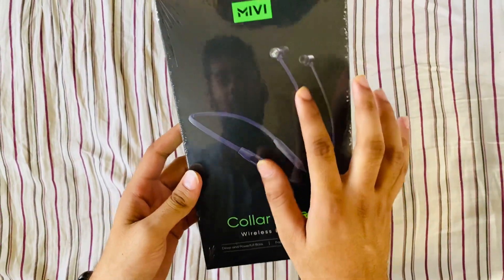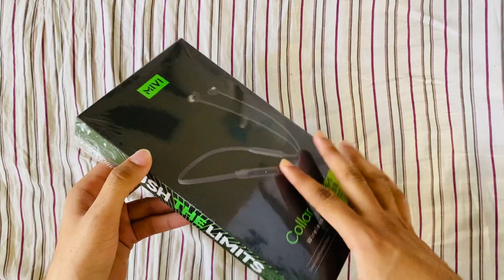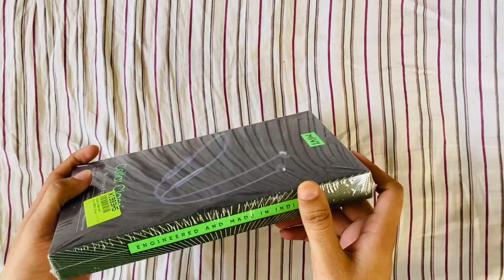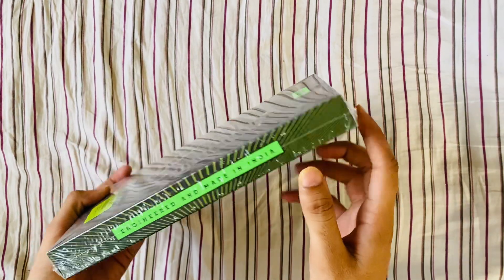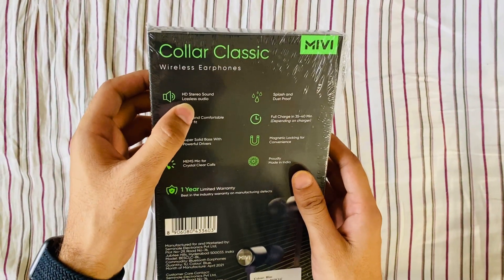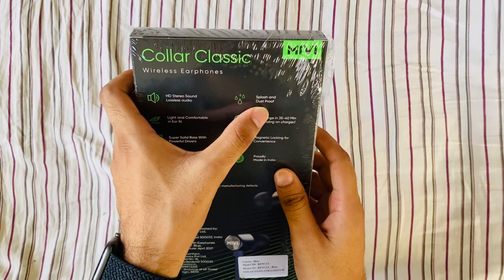Miwi branding and Color Classic design on the left hand side of the box. 'Push the Limit' on the right hand side of the box. Engineered and made in India. It has some features like HD stereo sound, flash and dust proof.